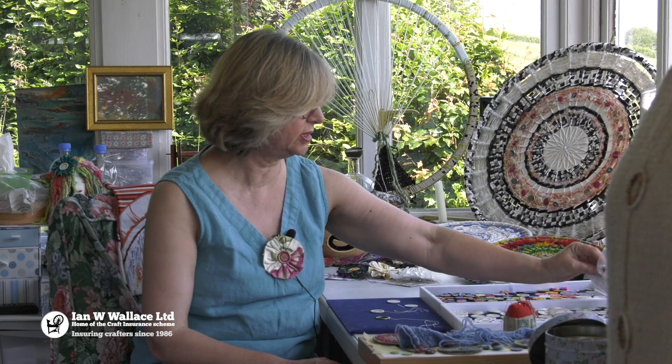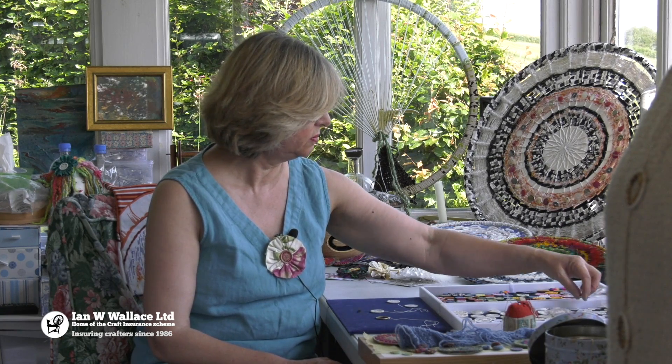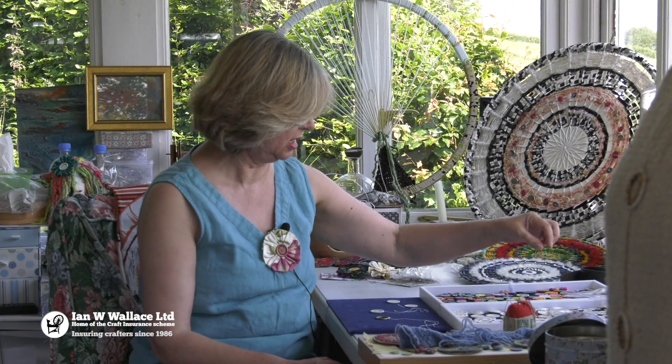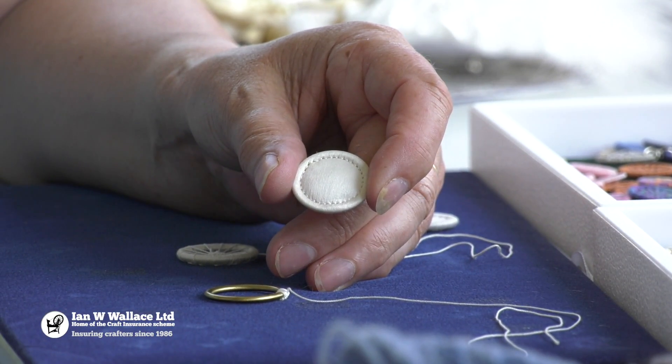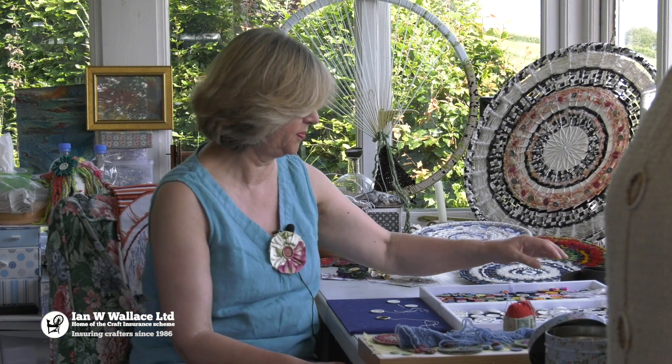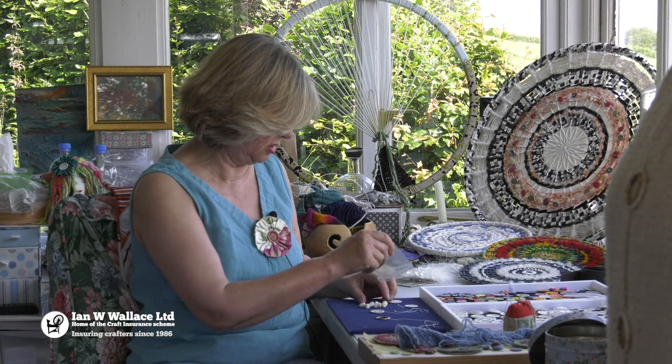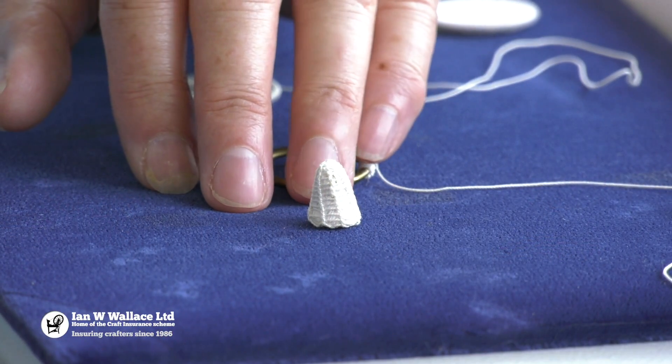A modern example of a Dorset button — this is what is known as a cartwheel design. This is an adaptation of something called an old singleton, apparently named after a family who started to make them in Dorset. And these — I'll just open this out — what are known as high top buttons, which apparently were the first Dorset buttons made.